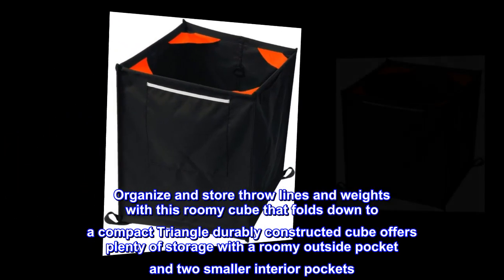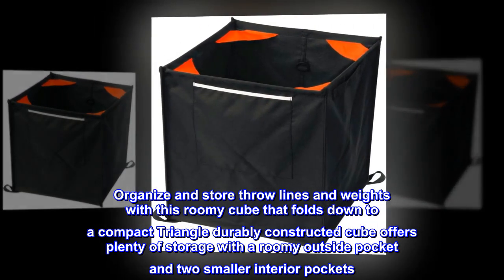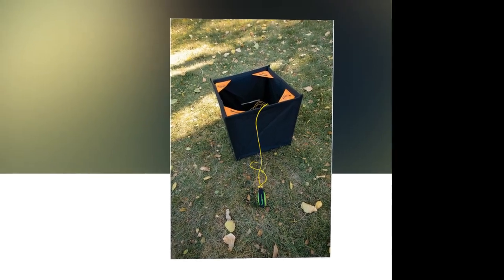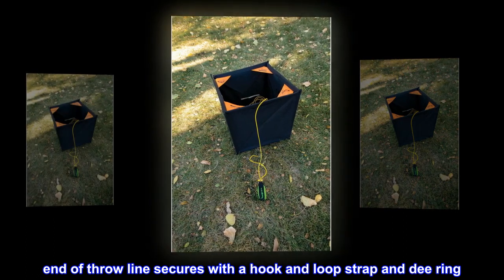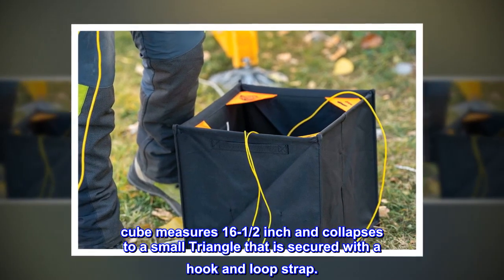Organize and store throw lines and weights with this roomy cube that folds down to a compact triangle. Cube measures 16-1/2 inch and collapses to a small triangle that is secured with a hook and loop strap.